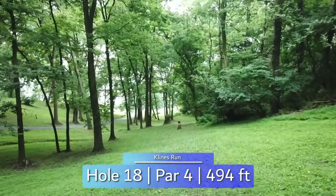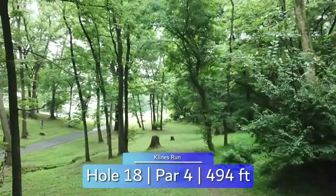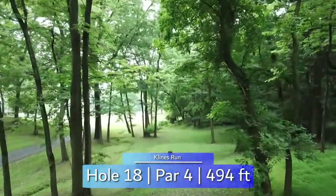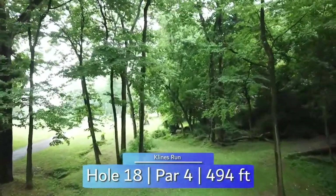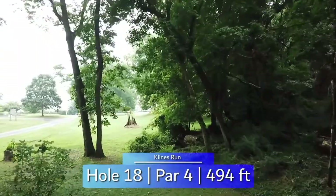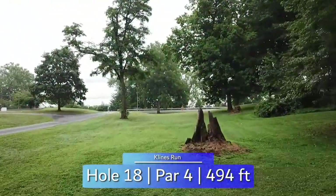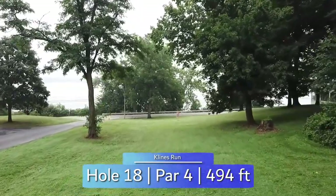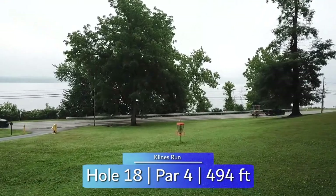Finishing with another par 4, hole 18 is almost 500 feet and downhill the entire way. Likely a backhand, but some players prefer the forehand flex over the road. Either way, you are trying to get close to the open area to have an easier second shot. Still downhill, and with OB road left and long, finishing your round with a birdie is doable, but difficult.